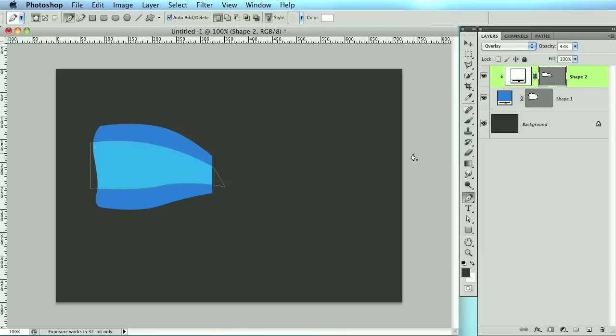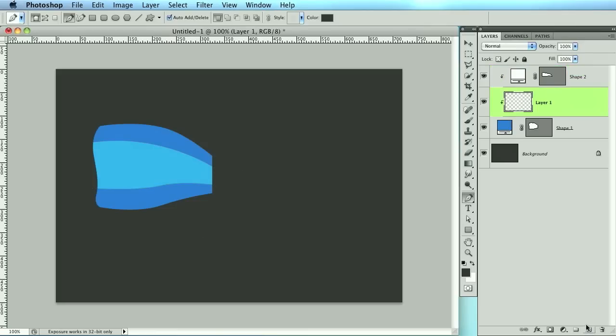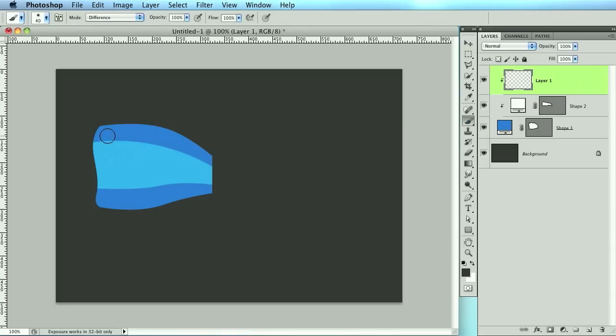Now we have the basic shape, but we need to make it look more realistic with shadowing. It's not a whole lot of fun but it will make this look a whole lot better. Grab a paintbrush, bring the size way down. If you have a tablet that might be better. Just click and draw around the ribbon, then if you want to modify it grab your smudge tool and push it around. Change this to overlay — we're going to be using a lot of overlay, so get used to it.